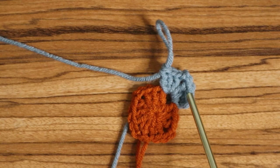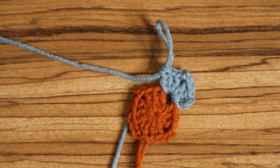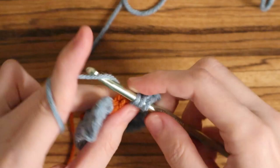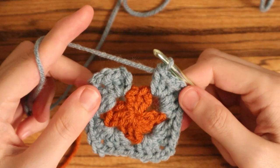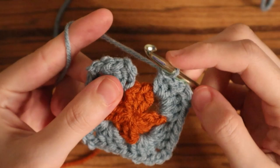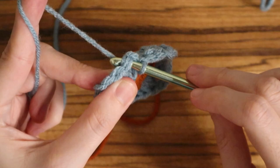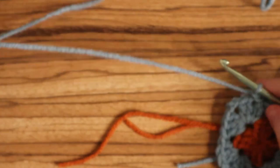You have the first corner done. Do that same sequence once in every corner for this round: place three double crochets into that corner stitch, chain two, and then another three double crochets into that same stitch. Once you've gone all the way around, slip stitch into that first stitch — not the chain three from the beginning but the first stitch — to finish. Then chain one and cut your yarn.